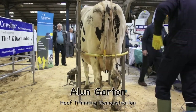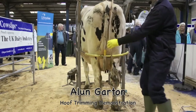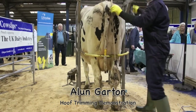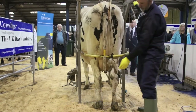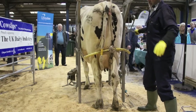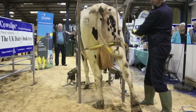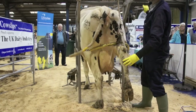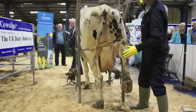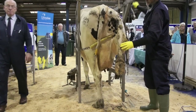Alan, over to you. Thanks, Alex. Good afternoon, ladies and gentlemen. Today we're demonstrating just the routine trimming of cows. These cows we've got are in late lactation. The owner of the cattle said they would be just about due to be dried off. This is about the ideal time if you were doing them once a year.